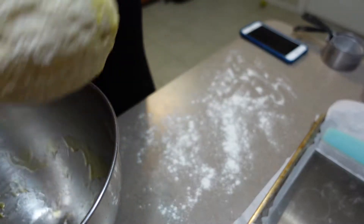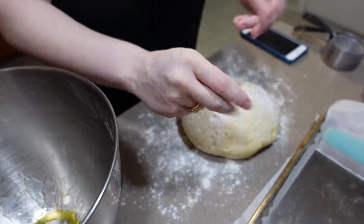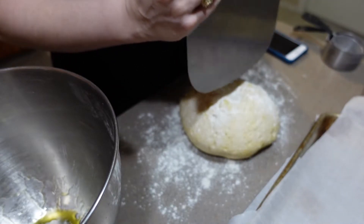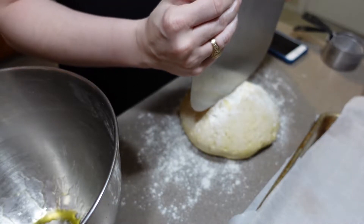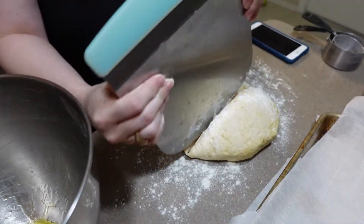The hour is up and so is my 10 minute rest period. I'm going to sprinkle flour on my dough just so things don't stick, and I'm going to use my bench scraper to divide my dough into eight equal pieces, or as equal as I can get them.